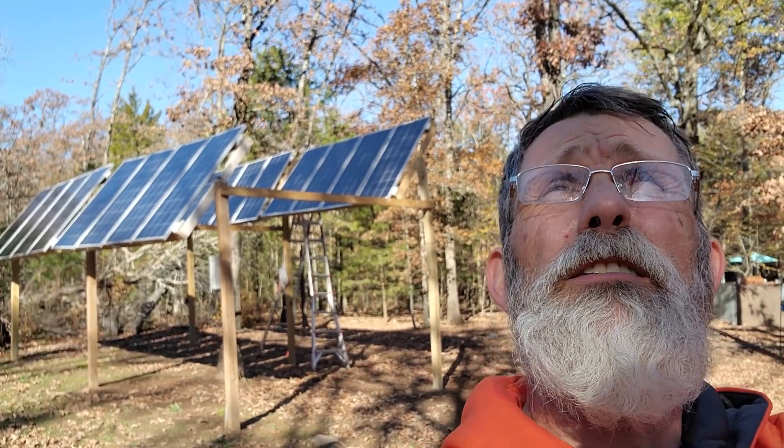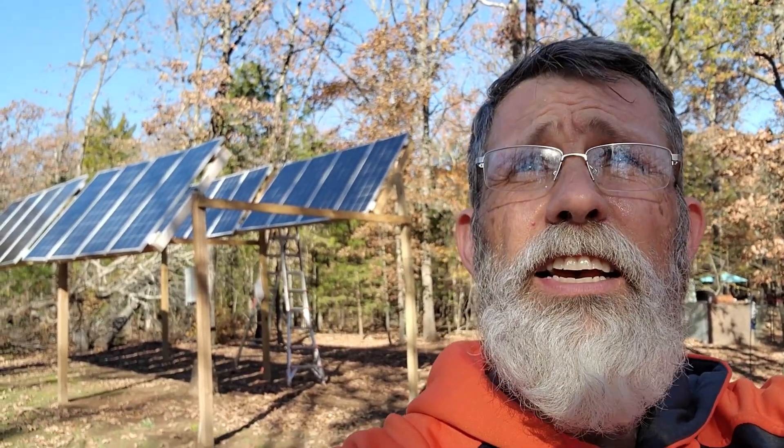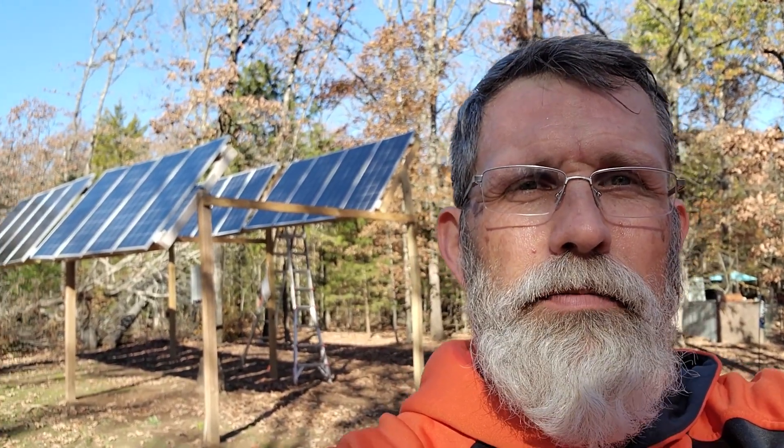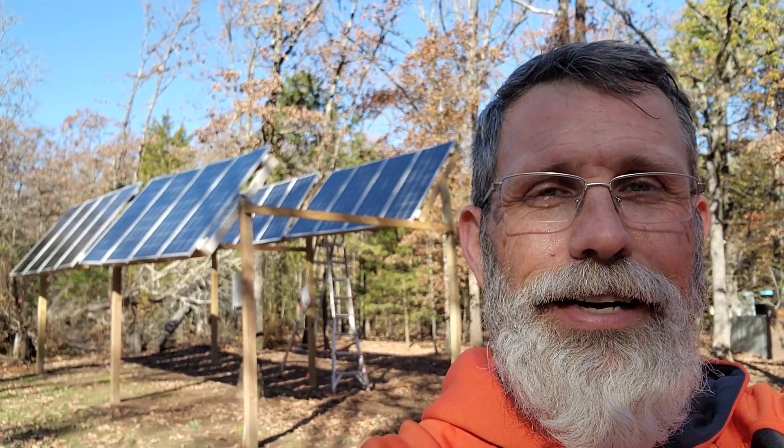One of our next projects will be cutting down some more of these trees. But there's so much still on the ground from earlier this year — it's not really safe to get in there and do that until I get some more of this cleaned up. Anyway, that's it for right now. Time for me to get back to work. Talk to y'all in the next video. Bye.